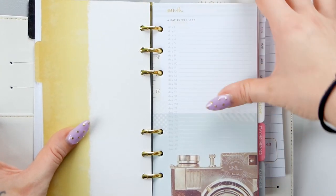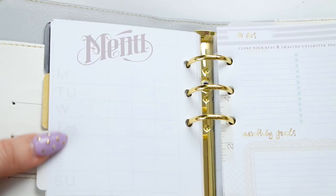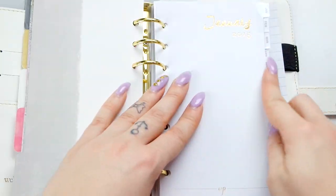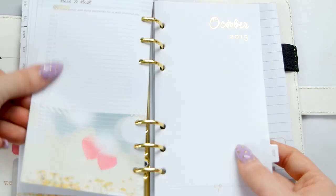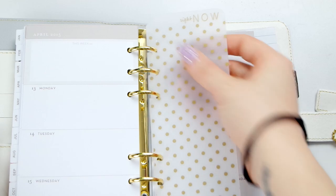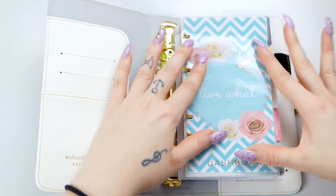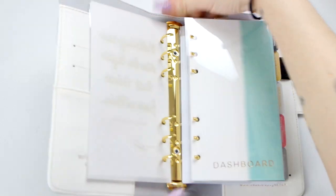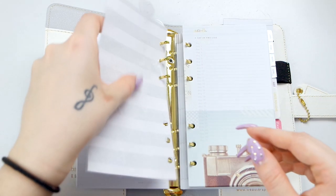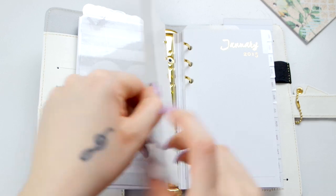La cosa bellissima di questa agenda è che all'interno abbiamo già dei fogli prestampati con tutte le cose da segnare: goal settimanali e mensili, il menu settimanale. Potete utilizzarli a matita per poi cancellarli. C'è tutta la sfilza di fogli mensili e settimanali. I fogli sono molto rigidi, comodi, perché nella mia ex Kiki K i fogli sottili trapassavano. Vado quindi a inserire i miei divisori e a togliere quelli vecchi.